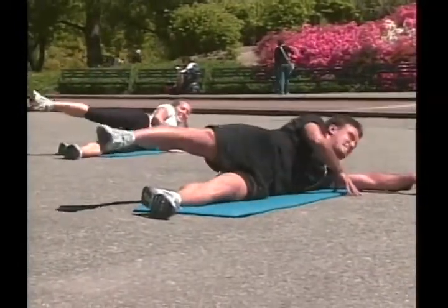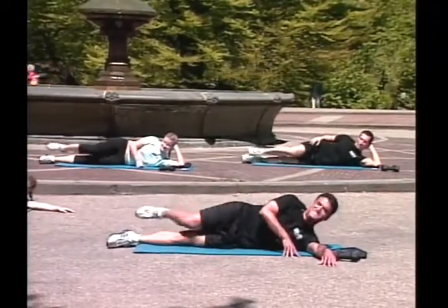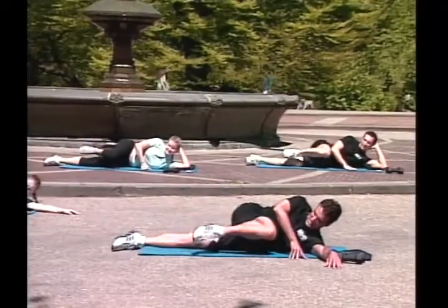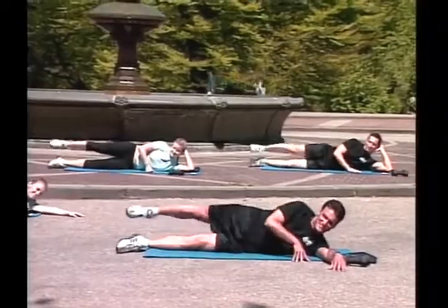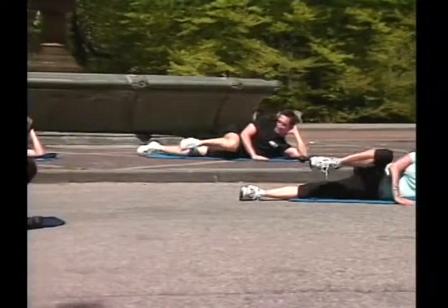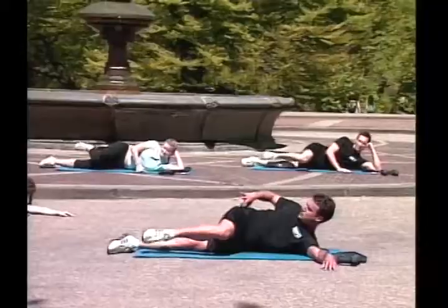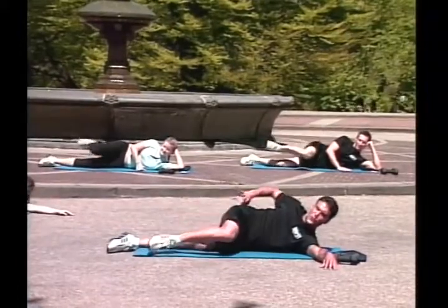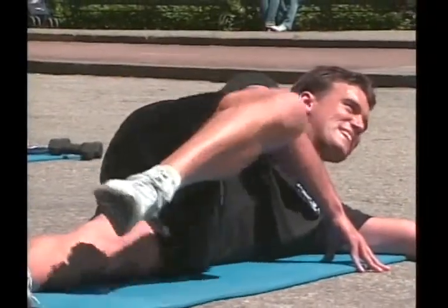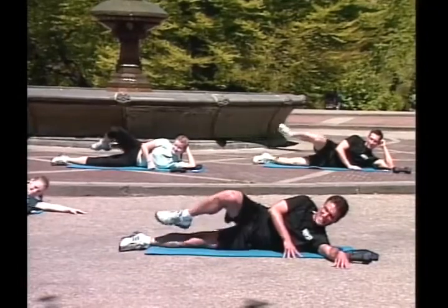Go! Knee to your chest! Extend! Six! Seven! Eight! Nine! Ten! Good! Leg bend! Okay, now you're going to twist! Transfer to the glutes! Two! Three! Four! Five! Six! Seven! Eight! Nine! Feel it!